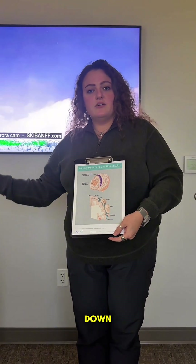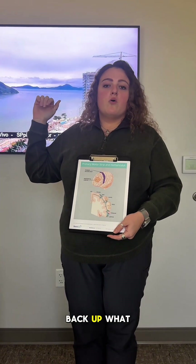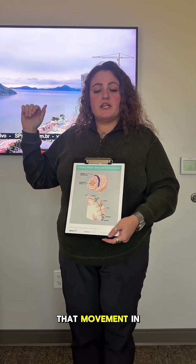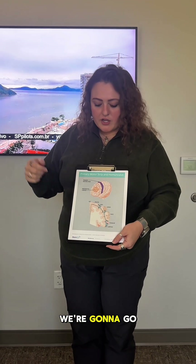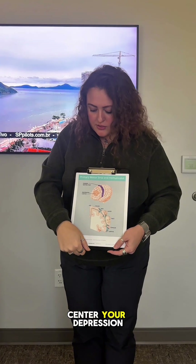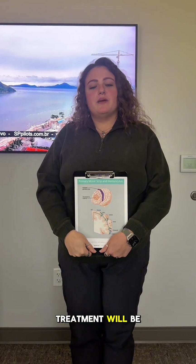We're going to put it right back down, back up, tink, back down and back up. What we're looking for is movement in your hand. Once we isolate that movement in your thumb specifically, we're going to go 5.5 centimeters forward to your prefrontal cortex. That's your mood center, your depression site, and that's where treatment will be every day.